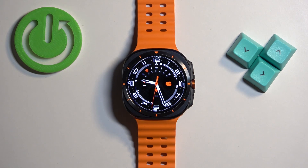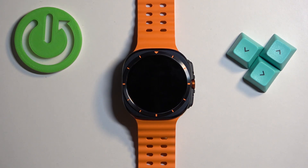Welcome! In front of me I have Samsung Galaxy Watch Ultra and I'm going to show you how to set the alarm clock on this watch.